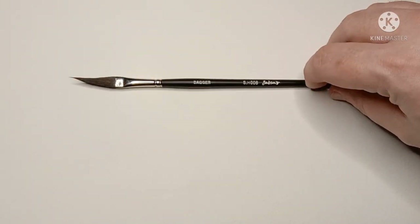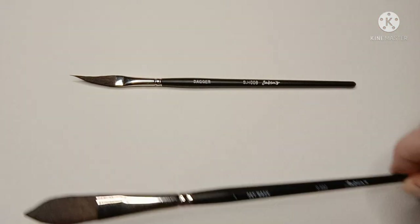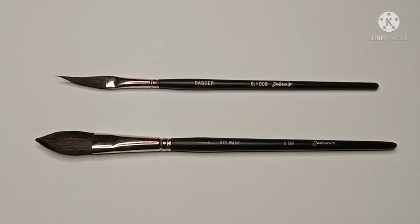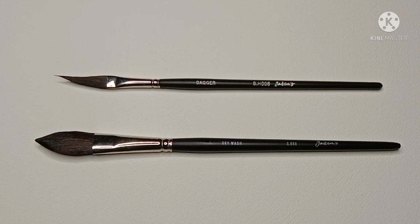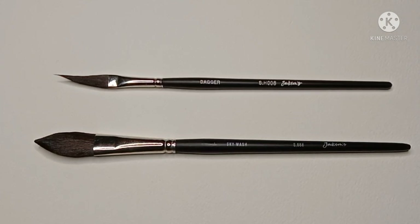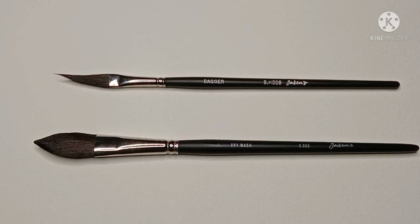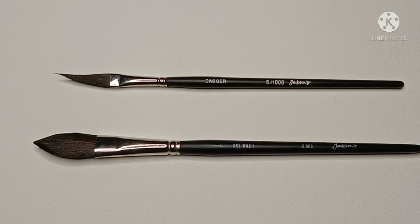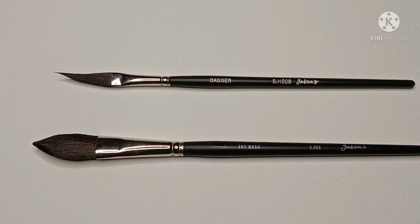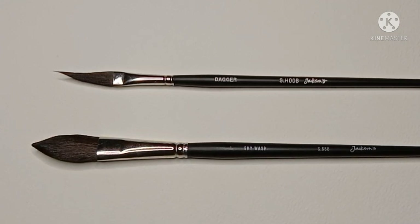So that's the end of this quick overview of these two brushes from Jackson's. Both are nice brushes and they're well made. They're relatively inexpensive for natural squirrel hair this soft — at the moment you can get the dagger for £4.75 at Jackson's and the large Skywash is available for £12.75. I personally don't think I'd recommend the Skywash, as I think it would be better to pay a little more and get either a squirrel mop or a better cat's tongue. I think both would be more versatile in my opinion.